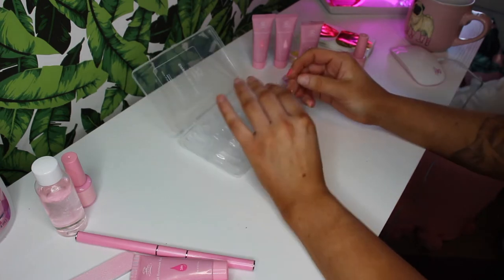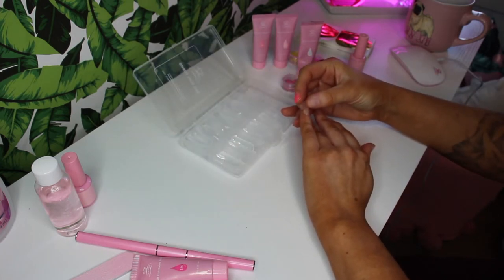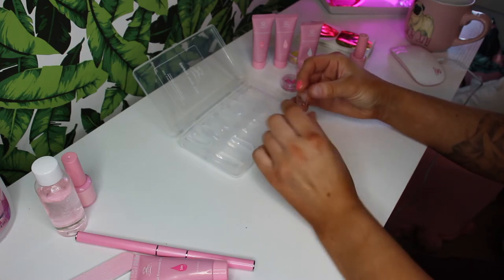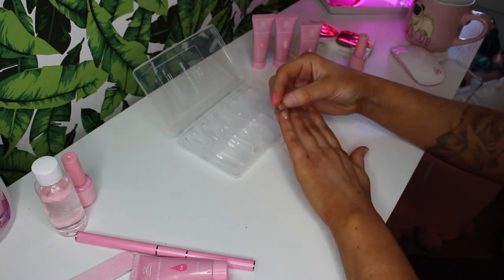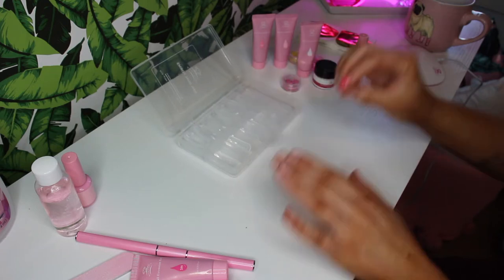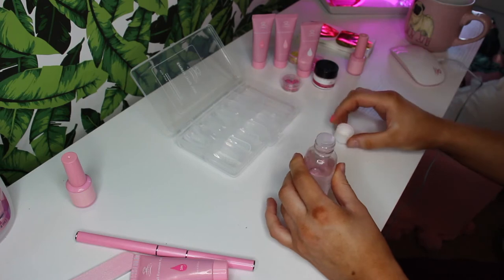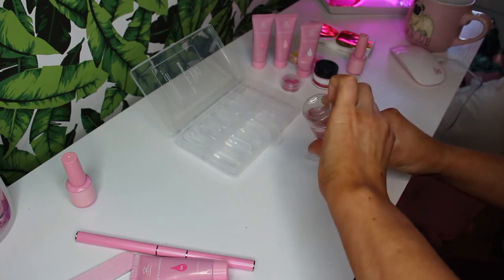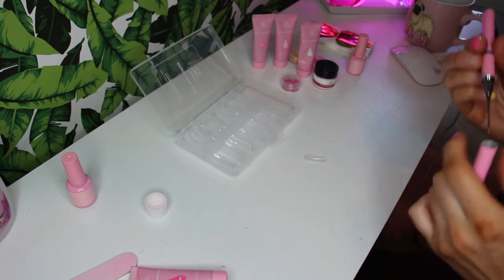Dual forms, from what I understand, are nail formers. You fill this up with the gel, you place it on, and then you cure it into place. On the dual forms it has lines you can follow to get the shape that you want. I'm going to start off one nail at a time — I feel like if I get too far ahead of myself, it's going to be a disaster like it was last night when I was trying this out.